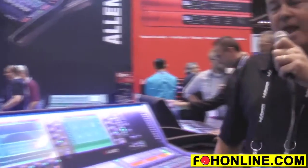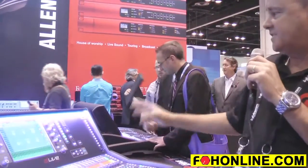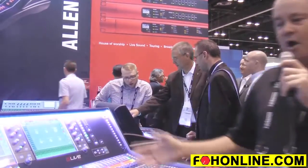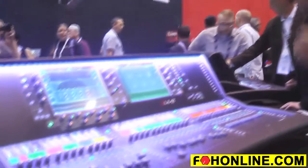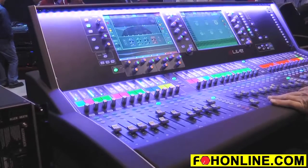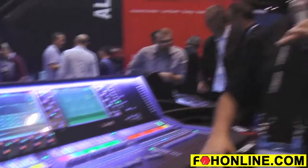Internally, the system houses 24 DCA groups, 16 deep processing effects engines, and 500 internal scene recalls with crossfade — basically all the bells and whistles of a large format touring console. The neat thing is the price: the D-Live series starts retailing at under $23,000. We look at this as the future of Allen Heath's large format digital mixing system, and we thank you for your time.